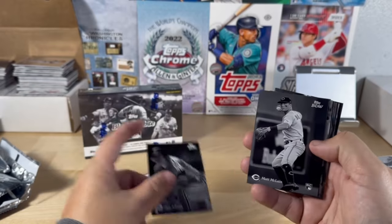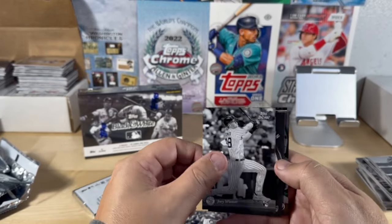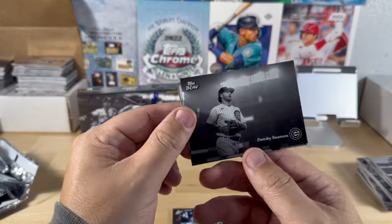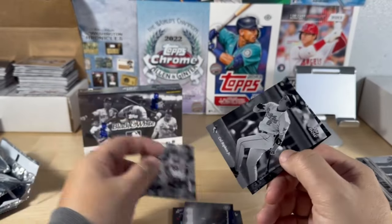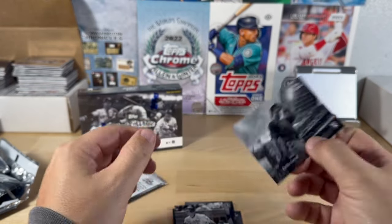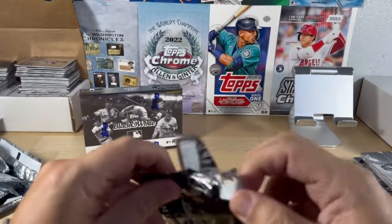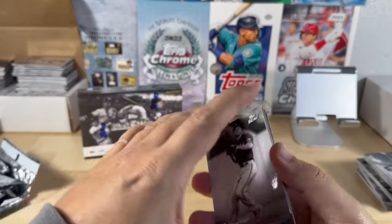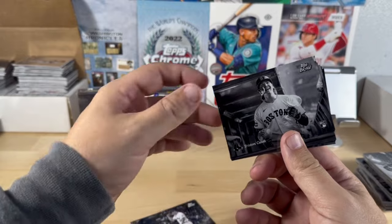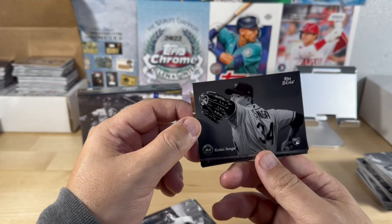Mike Schmidt, Matt McLain, a regular base Ichiro card, Joey Wiemer, Jordan Walker rookie resolution, Grayson Rodriguez out of 99. So far we haven't gotten anything really low numbered yet. Zach Allen — that's definitely my first duplicate I've recognized. Cal Ripken Jr. and Corbin Carroll with the open roof there, nice. Corey Seager, Hunter Brown — tip of the cap — Tristan Casas. Kodai Senga — I like that, that's a great shot, look at his eyes. Good framing.